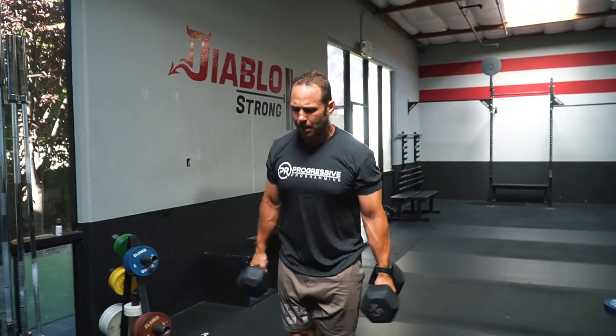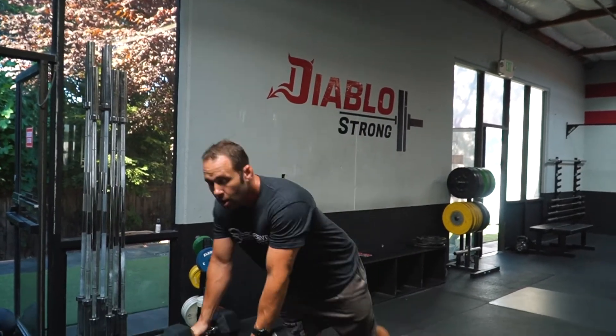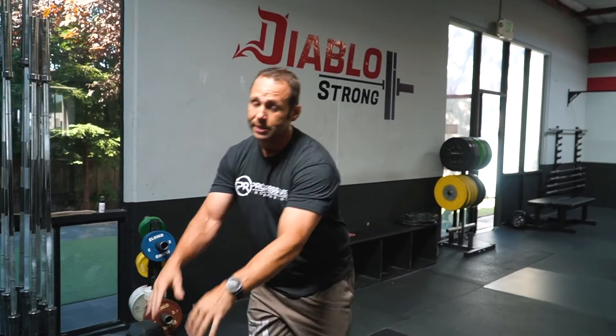As we go through the box step ups, think about using the dumbbells as momentum to work on efficiency. This is gonna be a very grippy workout, so don't drop those dumbbells — otherwise you get a penalty. Have fun!